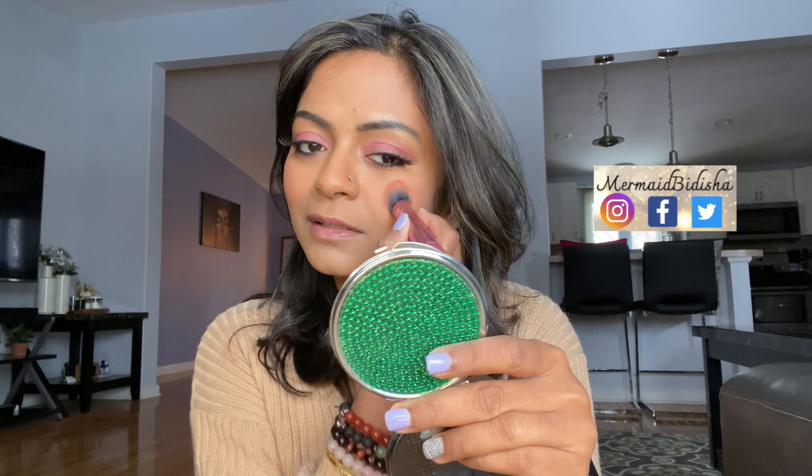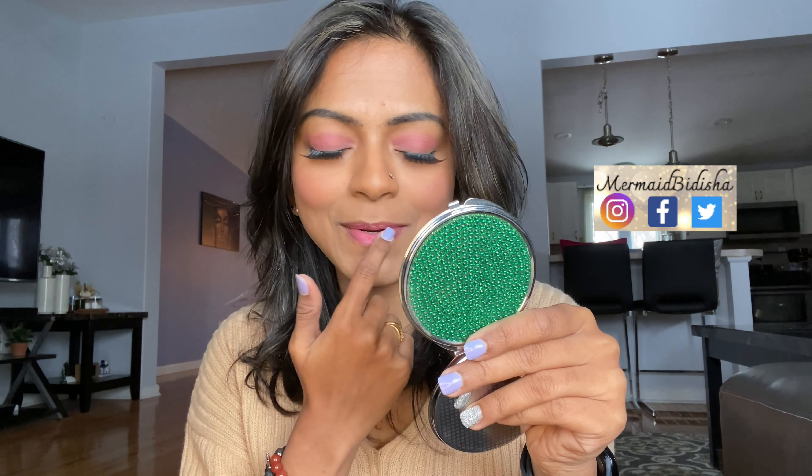I'm going to take the remaining product on my fingertip — a lot is left — and apply it on the lips. And that's it! This is the final look: one product, three purposes. You can see it's so fast and easy to do.